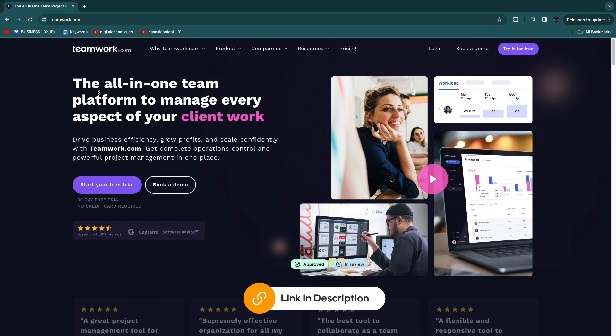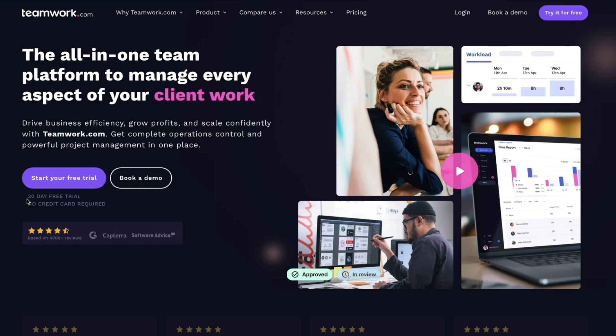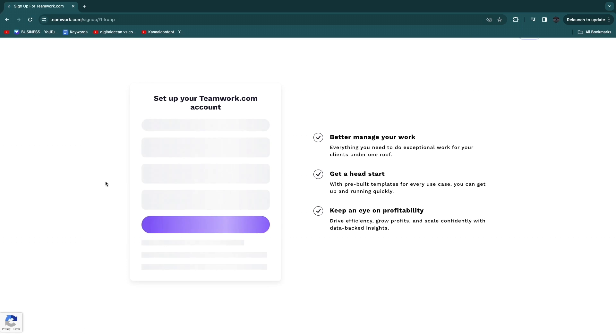I'll leave my affiliate link to Teamwork.com down in the description — it's at no additional cost and it helps support the channel. You can get a 30-day free trial with no credit card required, although you can also just use the free plan. If you click 'Start your free trial', you can set up your Teamwork.com account.